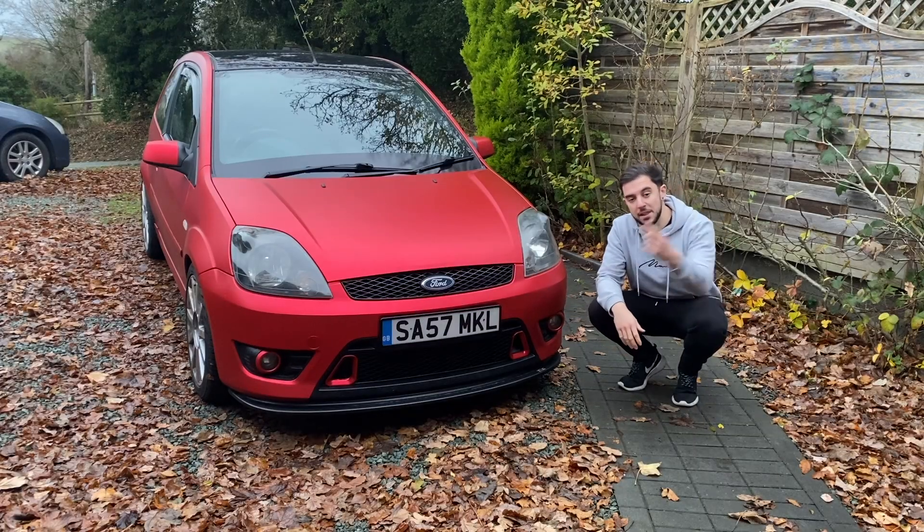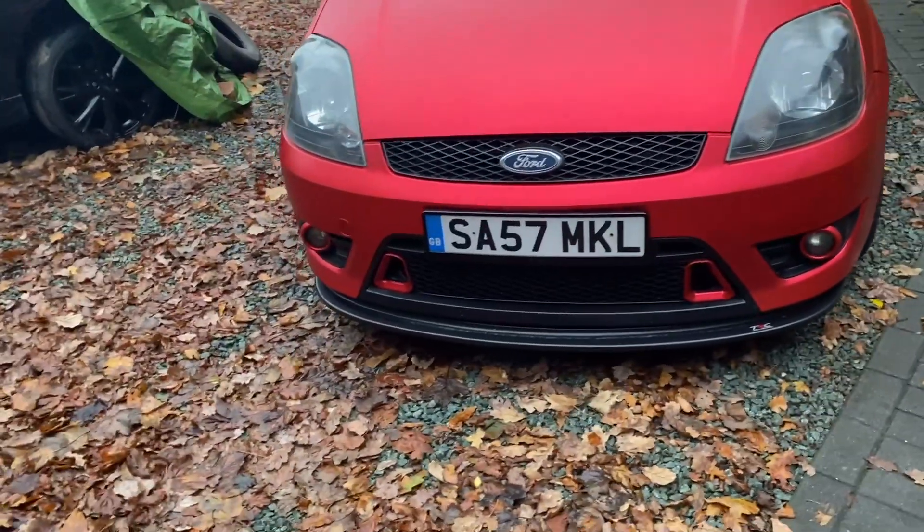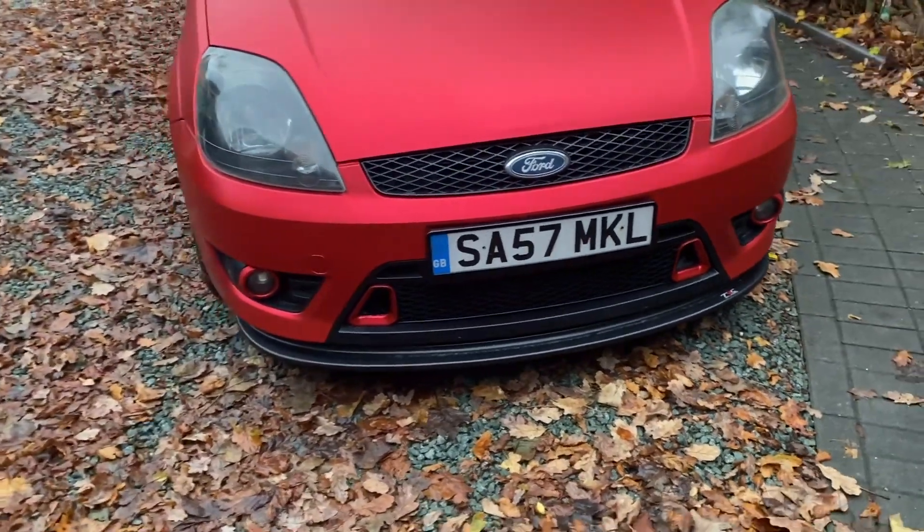A couple of weeks ago we added these custom 3D printed intake vents to my front lower grill. At the moment these are purely aesthetic, but the whole point of this video is to change that and get these things functional.